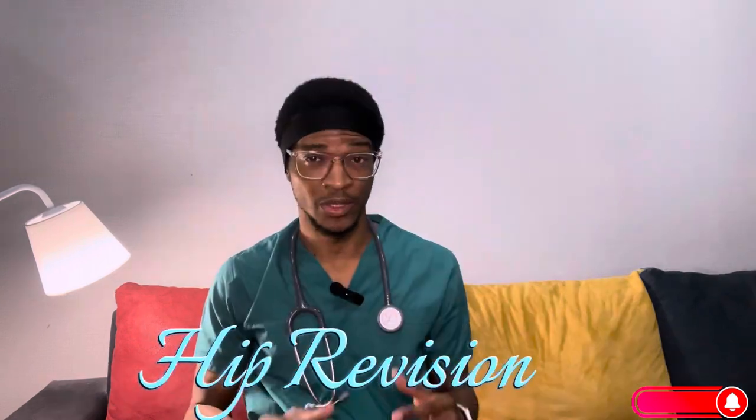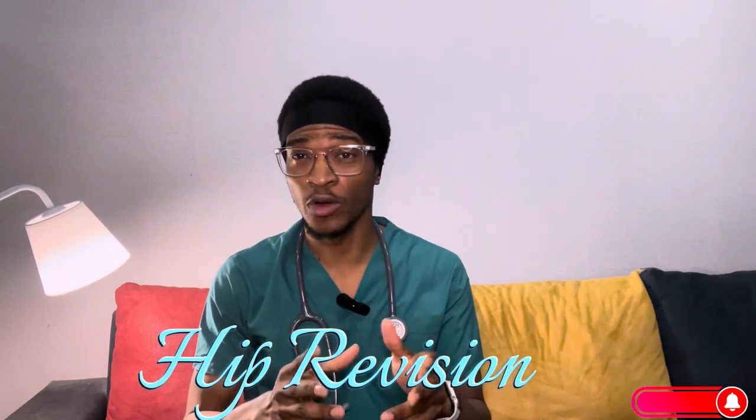Hello everyone, welcome back to my channel. In this video, I would like to talk about hip revision. When we talk about hip revision, what comes into your mind?